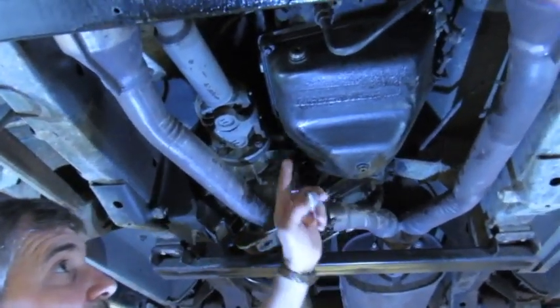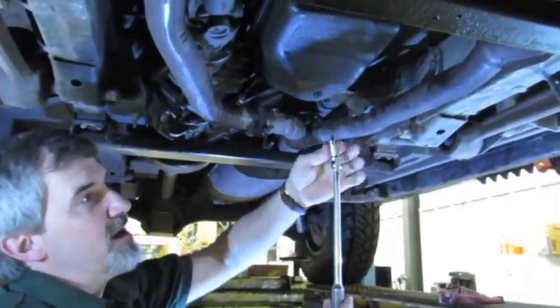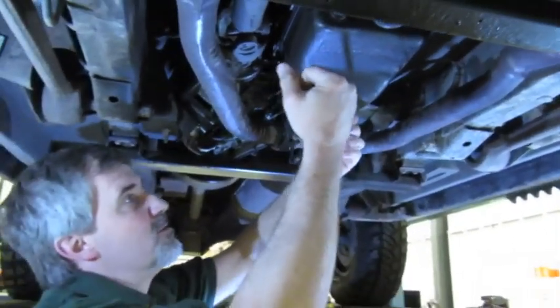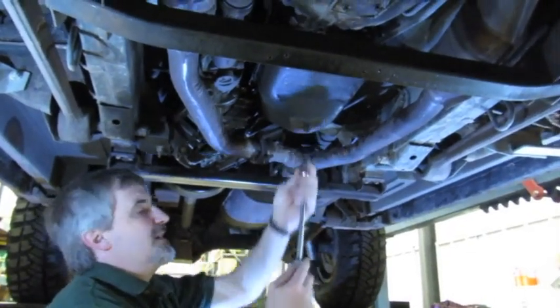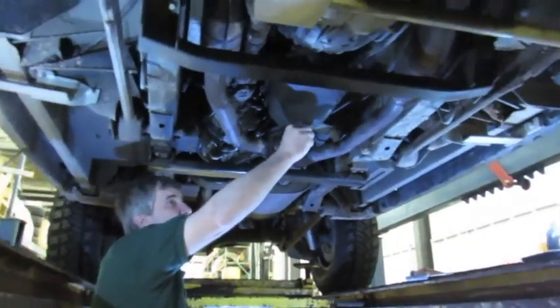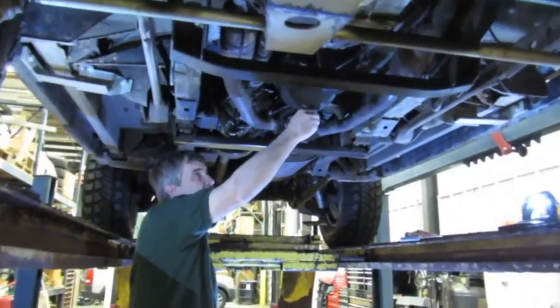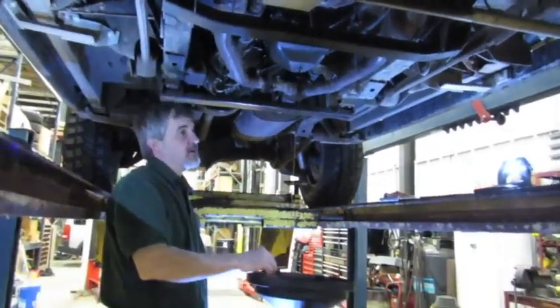So let's get started — we're going to drop this pan and get into the filter change. We've got a 6mm Allen drive on a 3/8 drive breaker bar for a little more leverage, and we just crack that drain plug loose. Step back because the fluid is going to pour out. We'll let that drain completely.